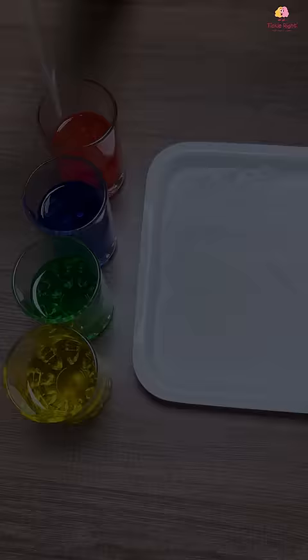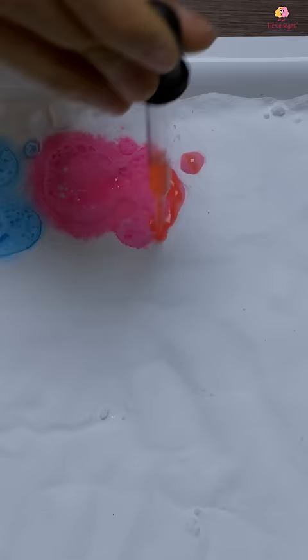Start by sprinkling a generous amount of baking soda all over the tray. Now, give your little one the dropper, coloured vinegar and the tray. Let them independently explore the magical reaction between baking soda and vinegar.